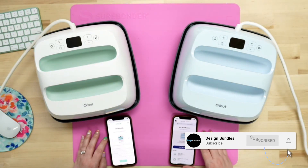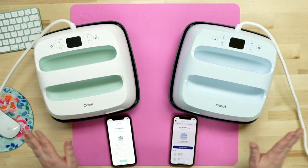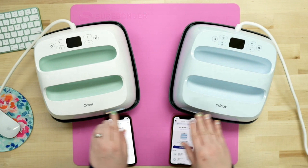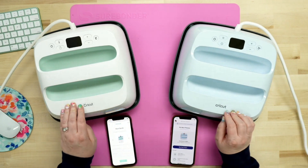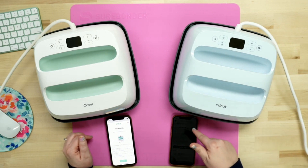Welcome back to Design Mendo's YouTube channel. If you guys are new here, my name is Crystal. And today we're going to do a versus — I'm simply talking about and going over the differences of the Cricut EasyPress 2 along with the Cricut EasyPress 3.